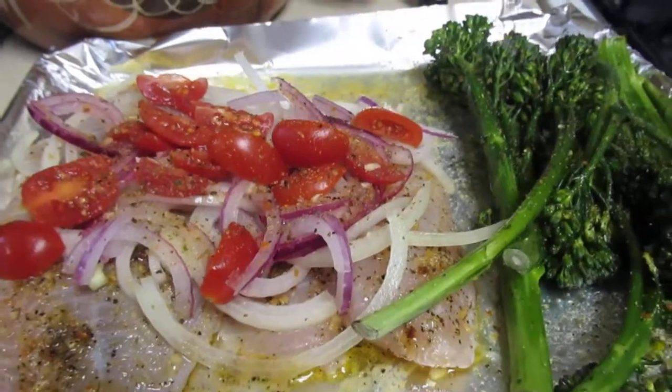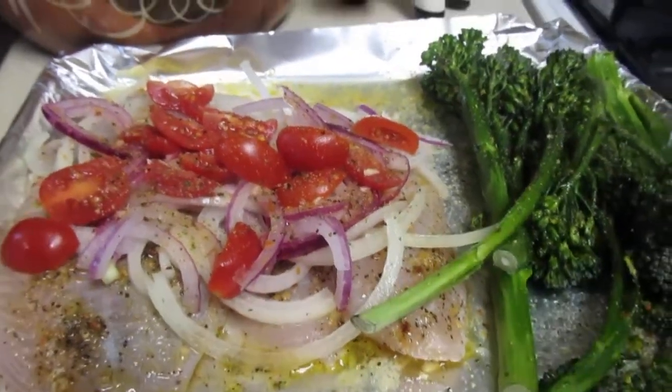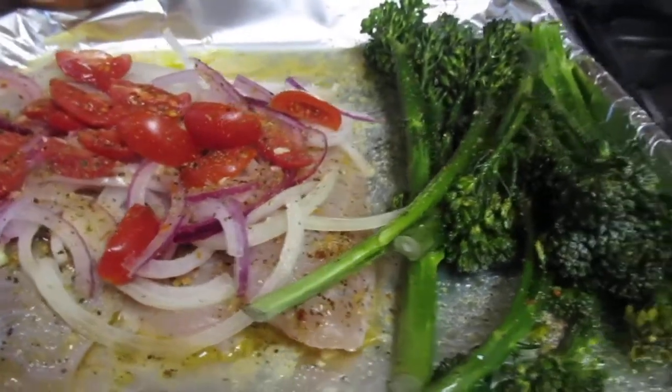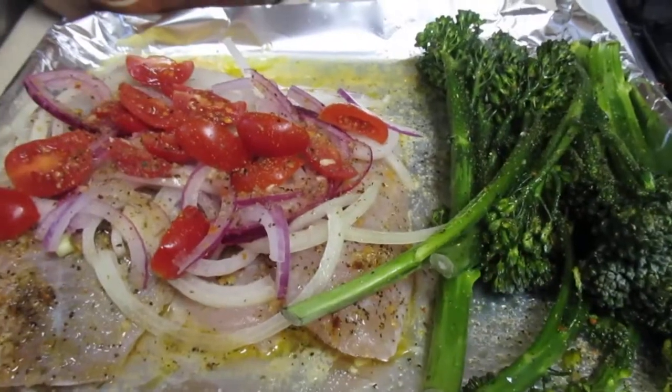It'll probably cook in about 20 minutes. It's just going into a small toaster/convection oven since it's just me. This is easy cooking for just one person — all right!